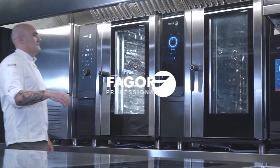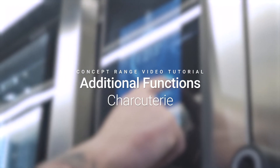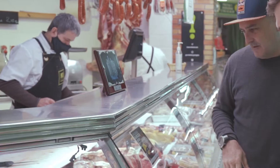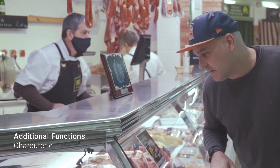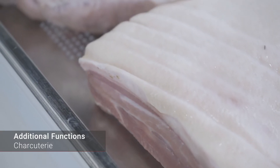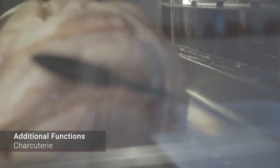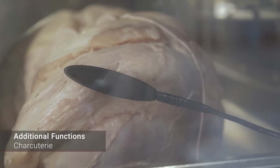Welcome to Fagor Professionals videos. We're going to give a tutorial on how to use our I-Core oven in the concept range, in which the charcuterie function will be presented. The additional functions are intelligent, simple and intuitive culinary processes for the chef to optimize results. The additional charcuterie function includes various recipes and processes related to the world of cured sausages and cold meats.